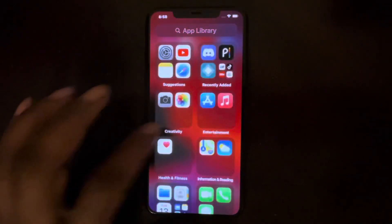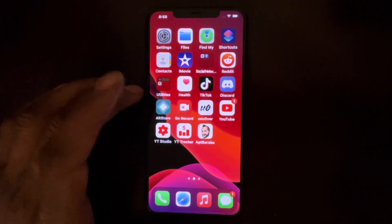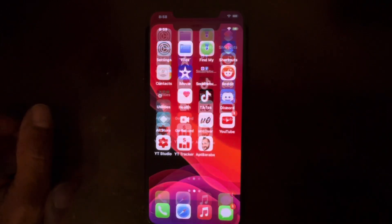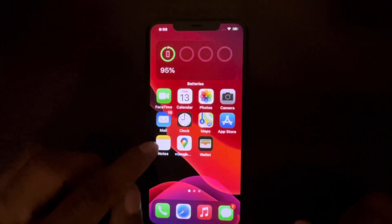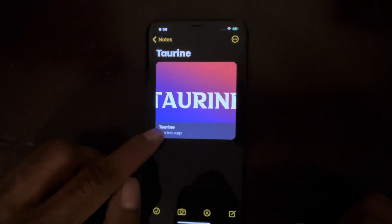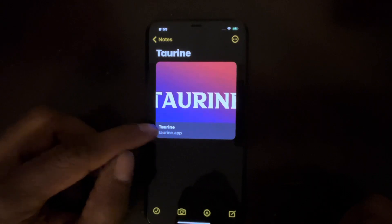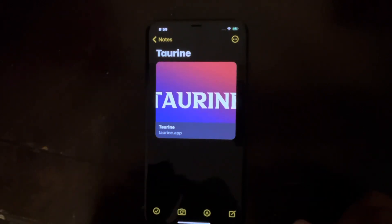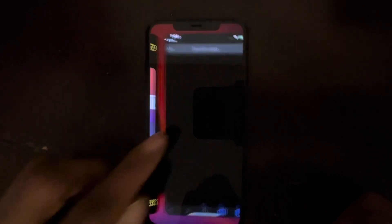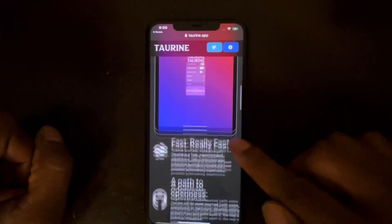Now we can use the phone without jailbreak. The next step is to go to Torian. This link is saved in my notes and I'm going to put the link in the description below so you can copy and paste it or directly click on it to go to the Torian website. As you can see, this is the website for the Torian jailbreak.